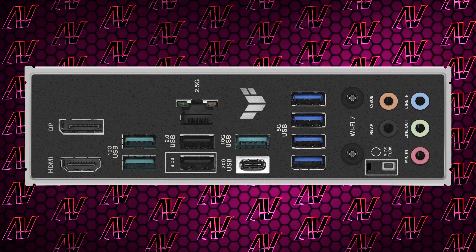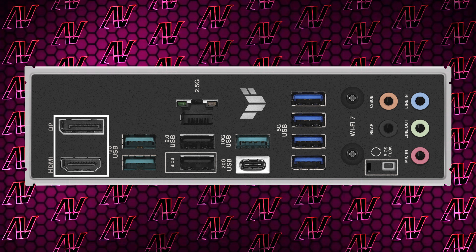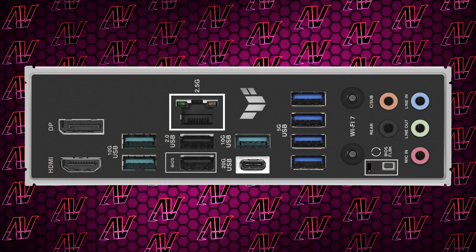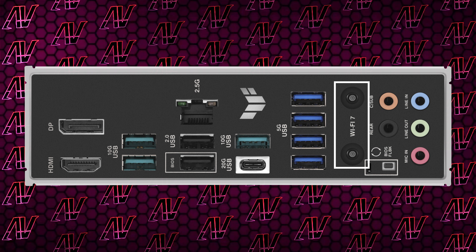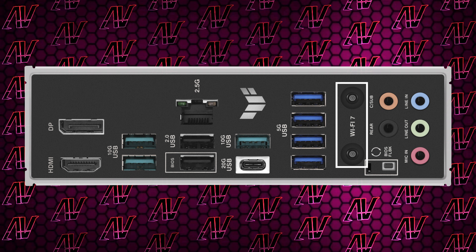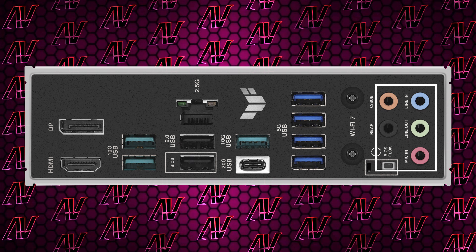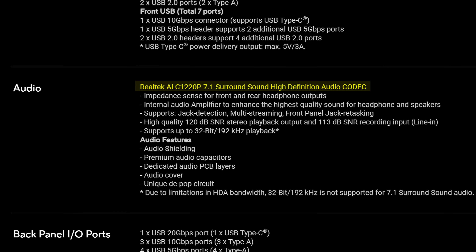Another thing I'm impressed by is the fact you get both HDMI and DisplayPort for integrated graphics, even though most people won't care about that. Add to that the predictable 2.5 Gbps Ethernet and the also predictable Wi-Fi 7, and we finally do have a motherboard with five audio jacks again, though sadly no optical S/PDIF — while annoying, not many people would really miss that anyway. It's all running off the ALC1220P codec.